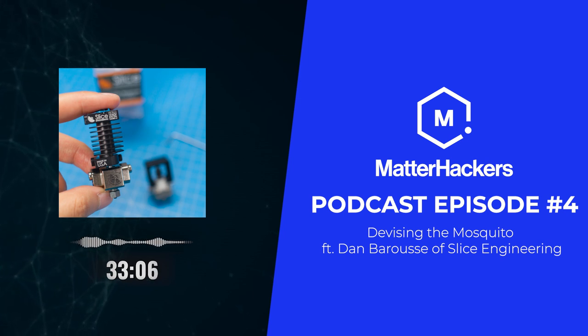Our biggest customers are actually print farms, or companies doing low volume manufacturing of customizable parts, because they care about the fact that every one of their machines needs to have the same output every time. They'll come in and buy 50, 100, 200 hot ends, build the same toolkit for all their machines, know how to easily change a nozzle, know how many hours they've got on that tool head, and it just runs. That's what they need to make their business model work.